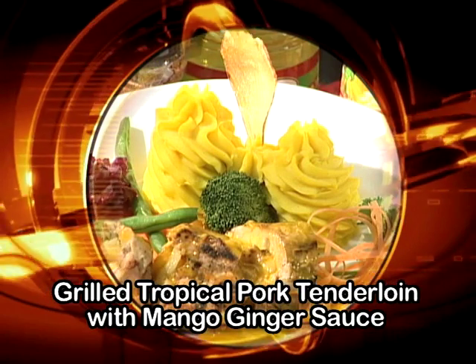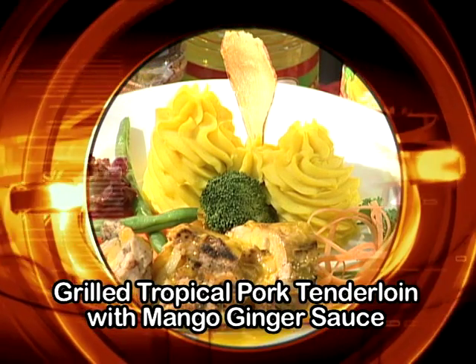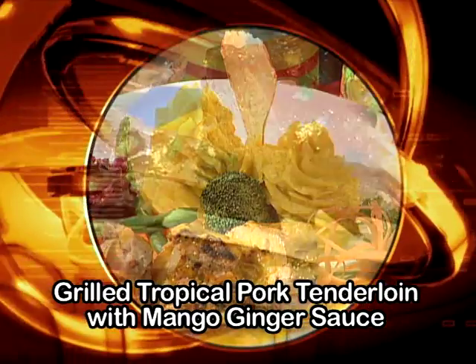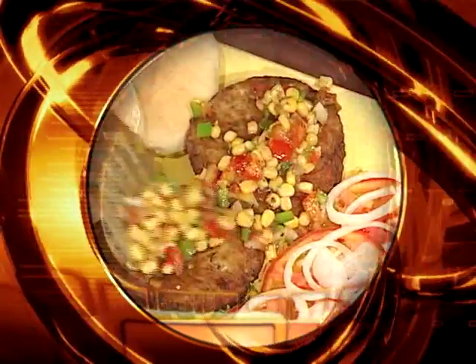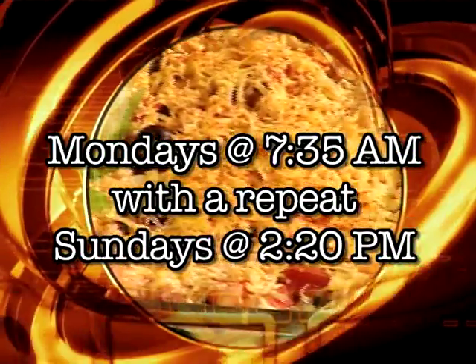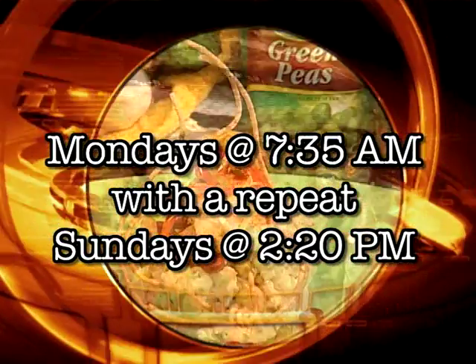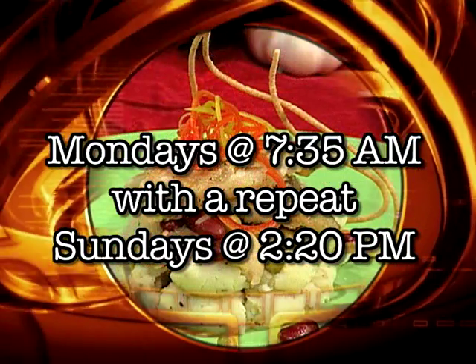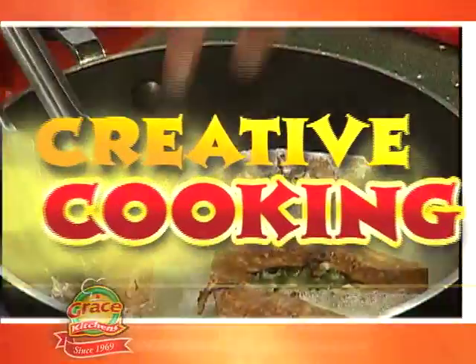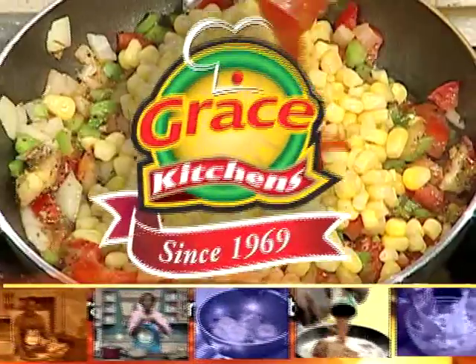That was our special program in honor of Valentine's Day. Hope it will fit into your dinner plans. Next week, we begin a series of programs featuring non-meat dishes appropriate to the season of Lent. Be sure to tune in to Creative Cooking next Monday morning at 7:35 on Smile Jamaica, or catch the repeat on Sunday at 2:20 p.m. That's Creative Cooking, presented by Grace Kitchens. Don't miss it.